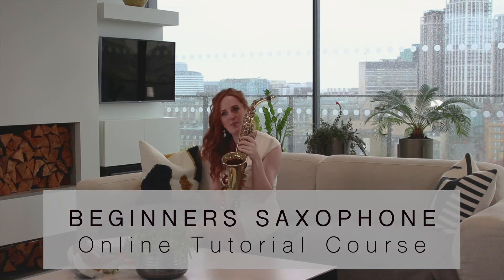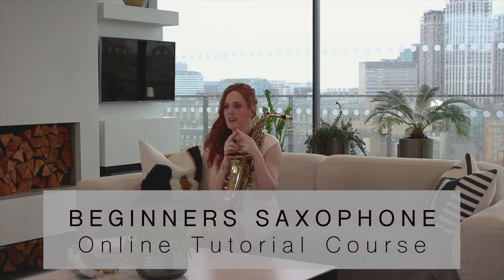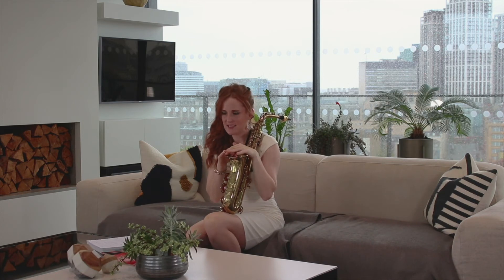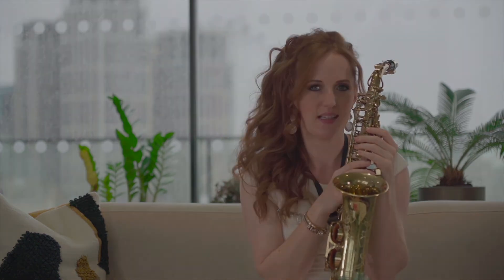I've deliberately kept it simple for you so we're not worrying too much about reading music or the length of notes at this point. I just want to keep things nice and easy so you're focusing on the notes and the projection of the sounds. See how you get on with that and we'll go over a few little points in the next lesson.